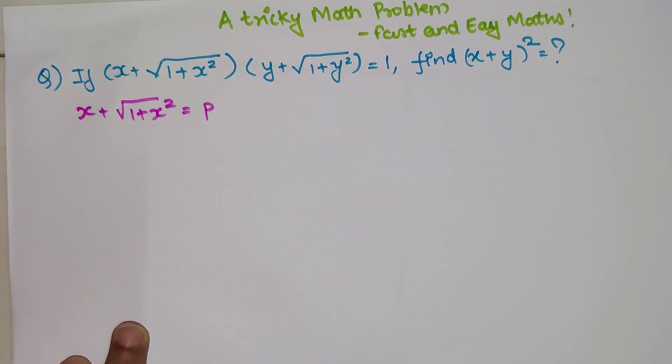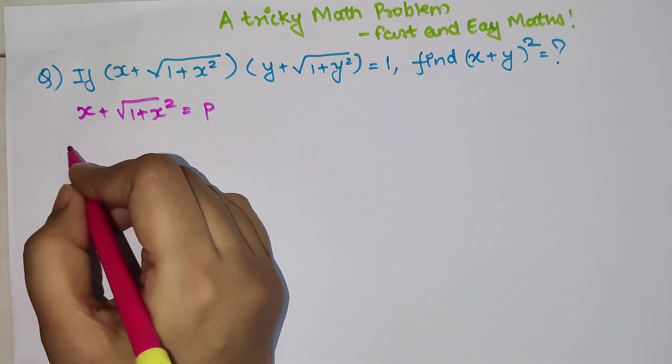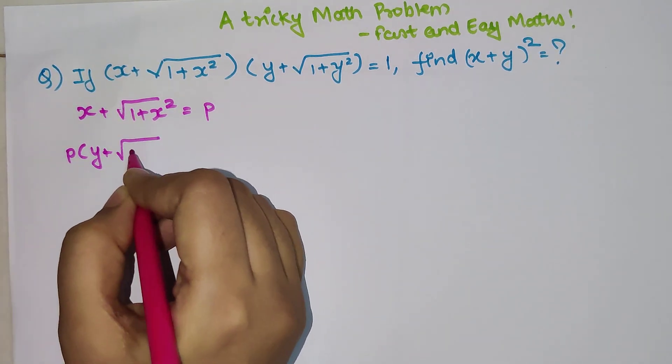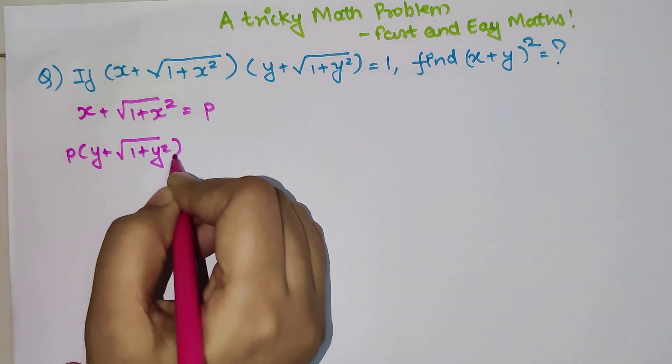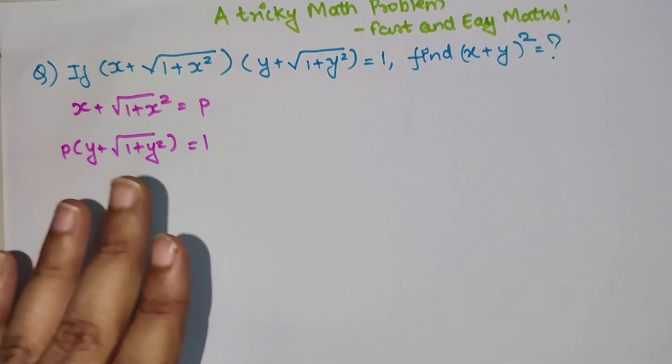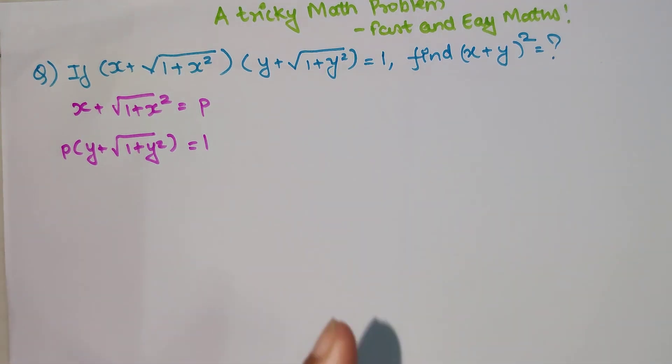why not make it easier by letting x + √(1 + x²) = p. So now my question changes to p × (y + √(1 + y²)) = 1. Why have I done that? Because since we want to find x + y, we can express y in terms of x. Let's try to figure out the value of x in terms of y, or we can do it the other way around.